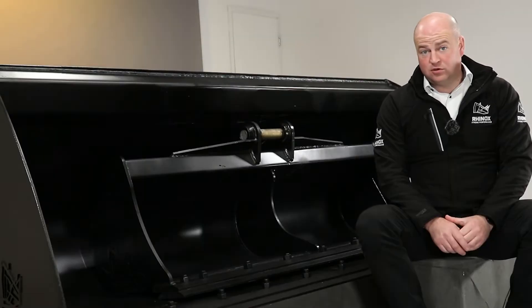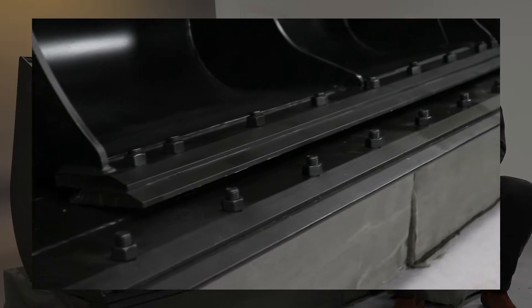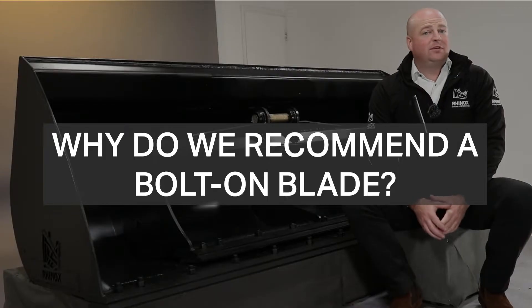What is a bolt-on blade? It's a double bevel-edged piece of steel that's bolted to the lip plate to protect the lip plate, but also to make it stronger. Why do we recommend using a bolt-on blade?